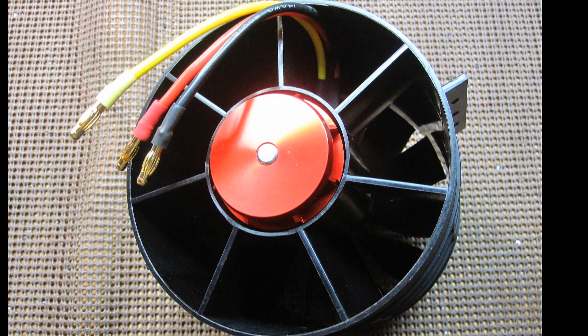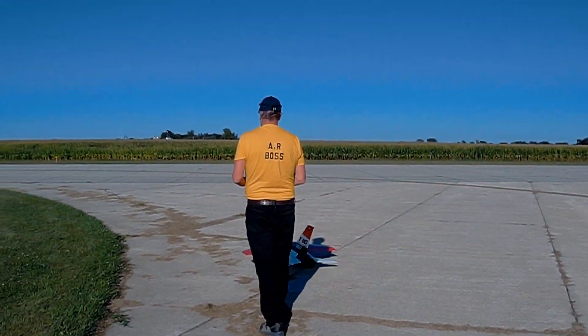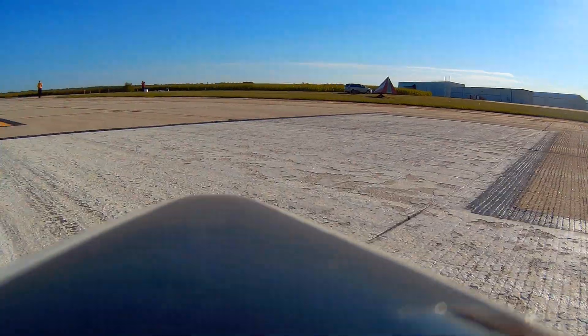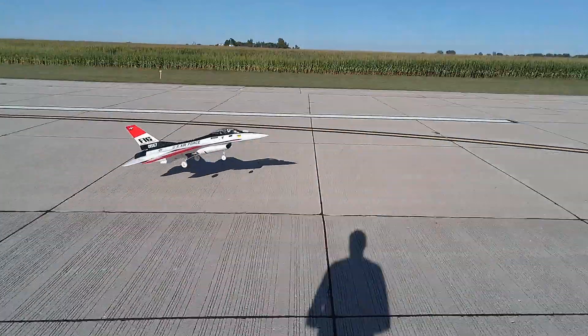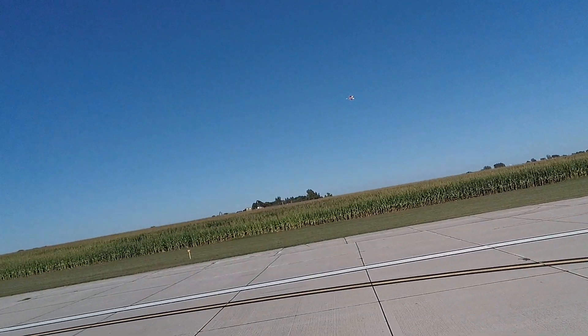So I installed a new 650KV Changsun fan and a Hobbywing 160 amp ESC. Here's what happened when I flew it again last week.